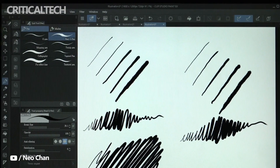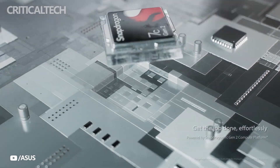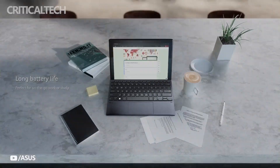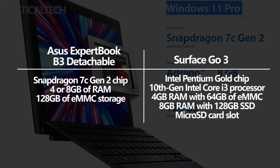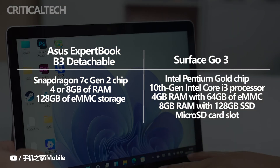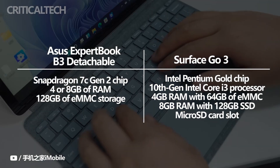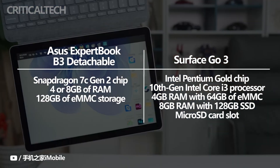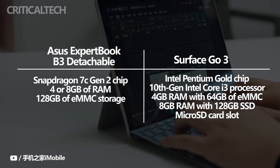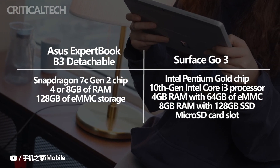The differences also extend to their internals. There is a Snapdragon 7C Gen 2 chip inside the Asus Expert Book B3 Detachable, paired with 4 or 8GB of RAM and 128GB of eMMC storage. In contrast, the Surface Go 3 comes with either an Intel Pentium Gold chip or a 10th Gen Intel Core i3 processor. The 4GB RAM models are paired with 64GB of eMMC storage, while the 8GB RAM configuration comes with a 128GB SSD. Microsoft's device also has the advantage of a microSD card slot for adding more storage.